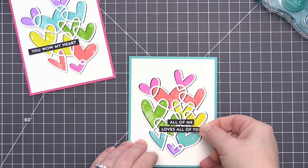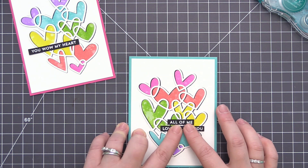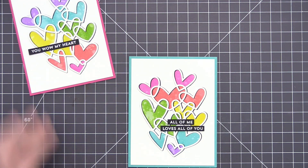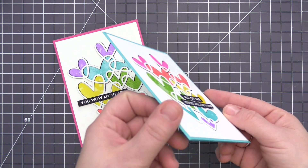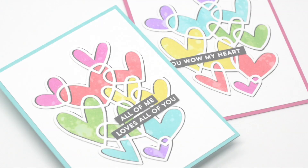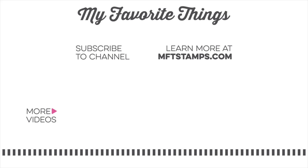Once that's done, I'm going to adhere both of the sentiments that I have stamped and heat embossed with white embossing powder. I've trimmed them down to small strips and I'm adding them directly onto the hearts with some regular liquid glue. Once those are lined up, our cards are finished — two really fun, colorful cards perfect for Valentine's Day or pretty much any time of year, and we still have a ton of die cut pieces left to create a bunch more cards. I hope today's video gave you some ideas on ways you can use the Hearts Entwined dynamics to create a really colorful look. As always, I appreciate you being here and I hope to see you again soon. Thanks so much for watching.